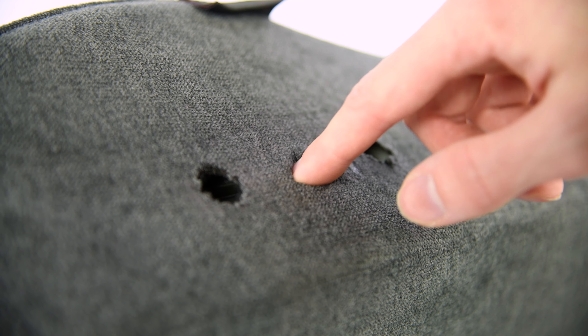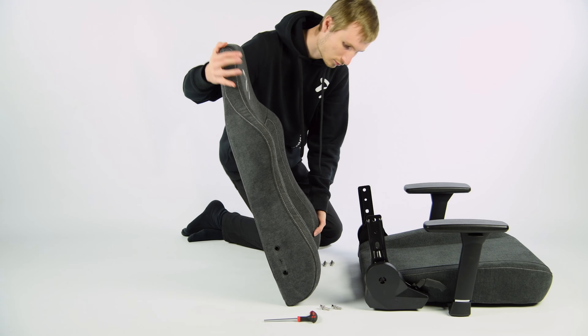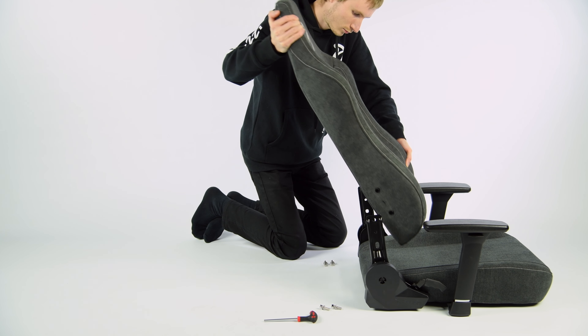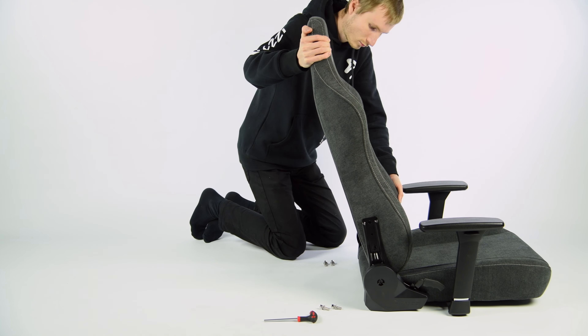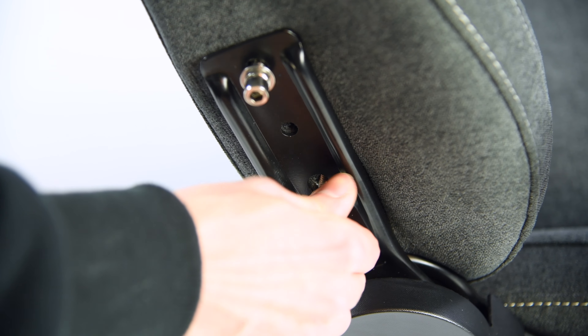Note the extra hole on each side. These are for the plastic covers that we will attach later, so no screws in there. Take the backrest and align it with the seat. Screw the screws in, but make sure everything is aligned before tightening them. We want both you and your chair to have good posture.